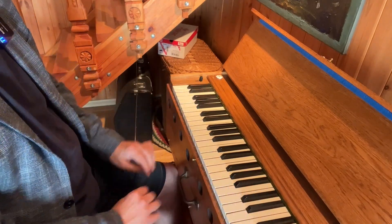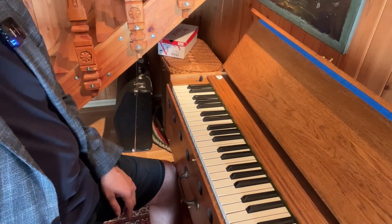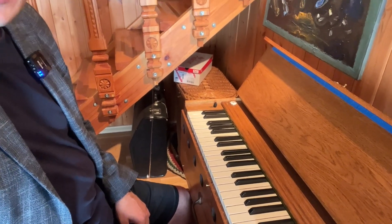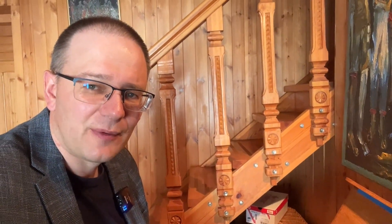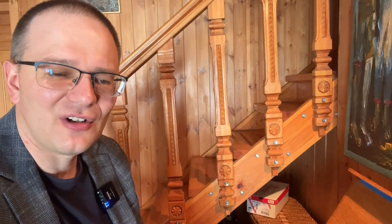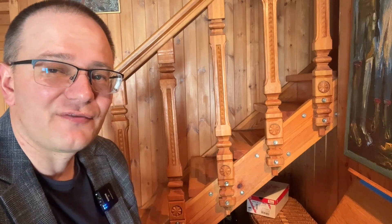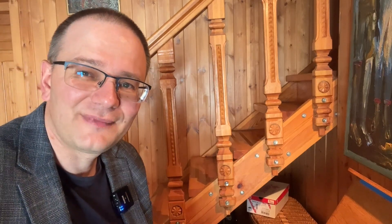Practice the ascending and descending version at least three times in a row without mistakes, and then you can go on to the next step. Thank you so much for watching this tutorial and see you next time. The next tutorial will be with six sharps but in minor — D sharp minor scale. Bye!